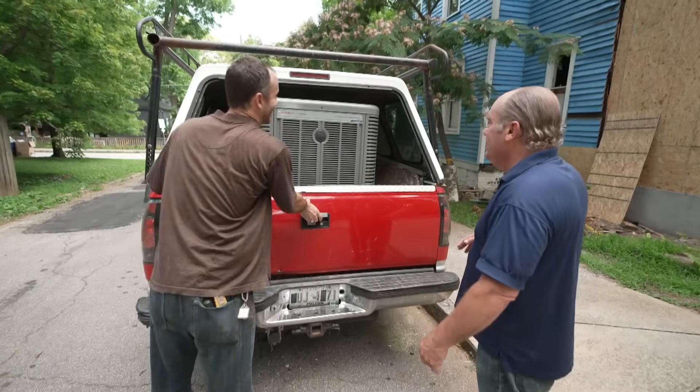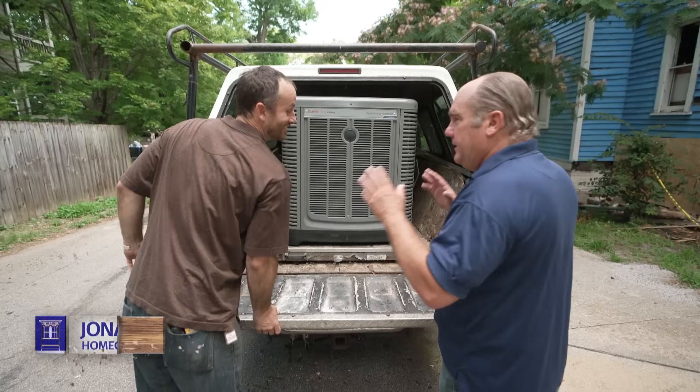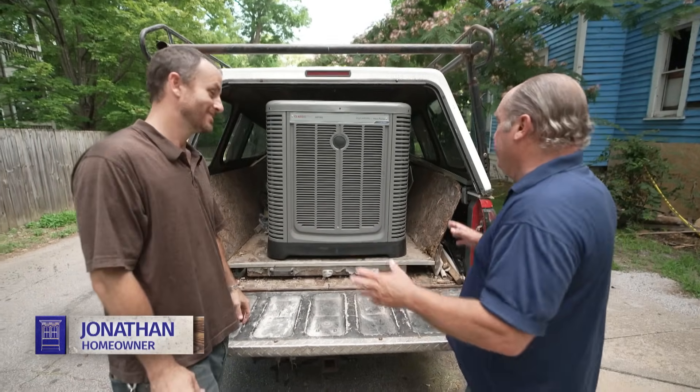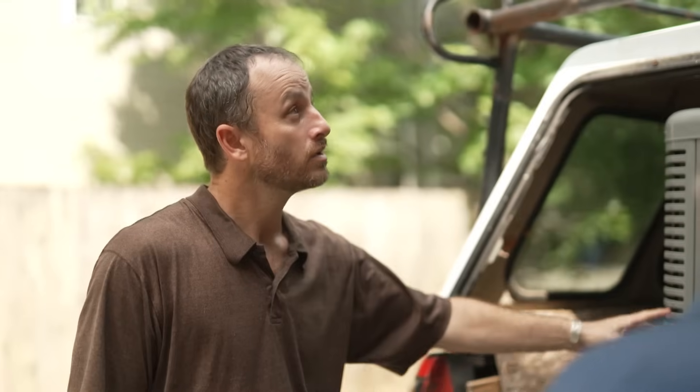There's our new baby. I love it. I love seeing a homeowner work with industry experts to get their HVAC system installed and designed perfectly. We're going to end up with two of these high-efficiency heat pumps — three tons for upstairs and three tons for downstairs.